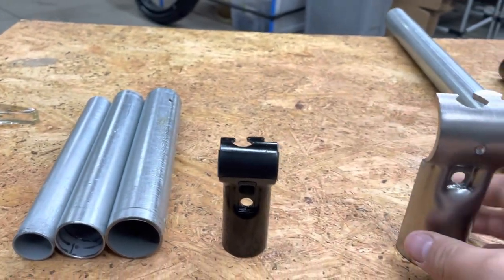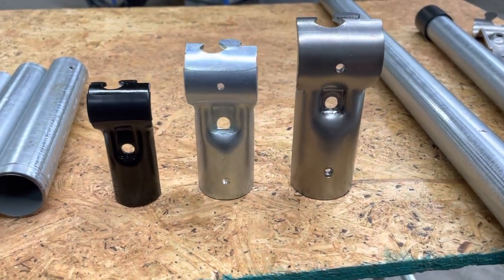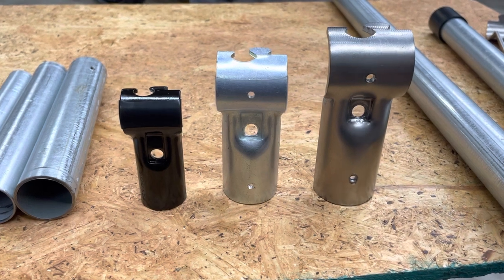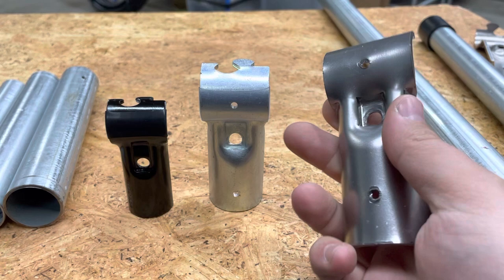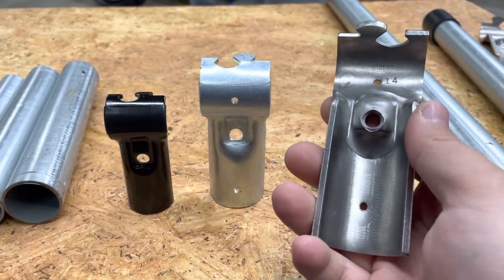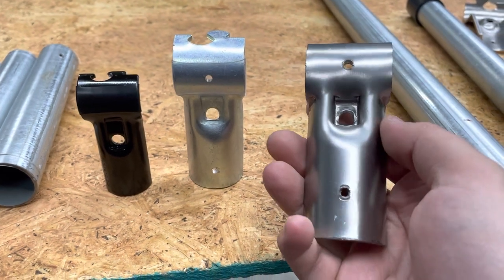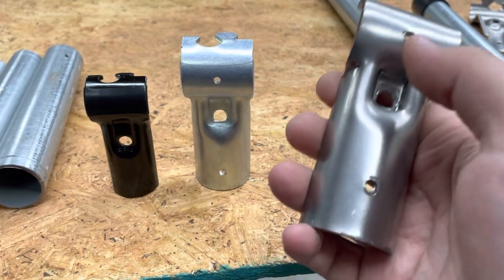But we're doing something different with this. Normally, whenever we release a new connector, we've already gone through the designing and the prototyping and the testing and all of that. Then we release it and you guys learn about it when we're releasing it and you have the option to buy it right away. But this is something that, if we were not to tell you about it, it would be a couple of months before you'd actually see this being released. We're doing something new — an interest check to see if this is something you guys are interested in, if you have ideas for it, if you want to see other connectors, if you like the idea of a connector for top rail.